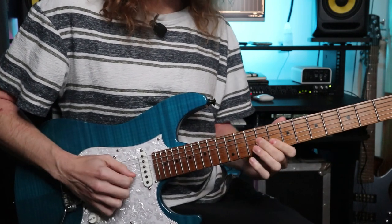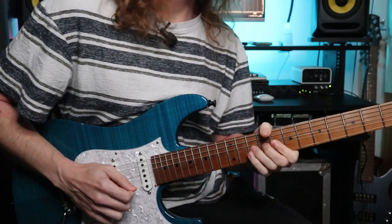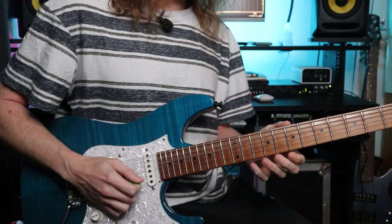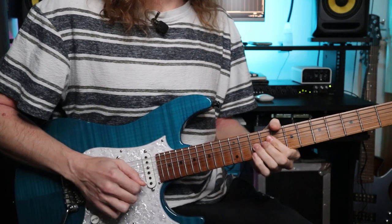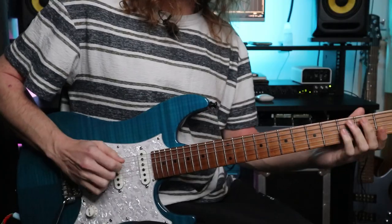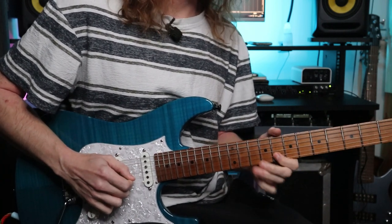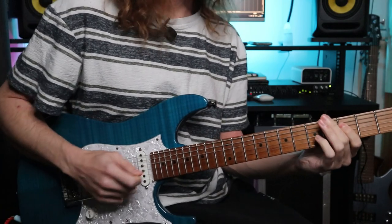We can bend that 10th fret up a semitone to get the minor third over G, or bend it up a tone to get the major third. There's lots of cool stuff you can do just taking that blues triangle and finding it in different areas of the fretboard. You can't go wrong with practicing your blues jams - it's something us guitarists end up doing a lot, so it's good to get used to phrasing over that structure.